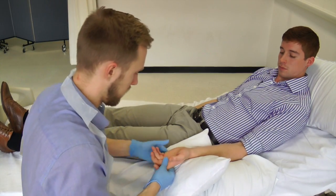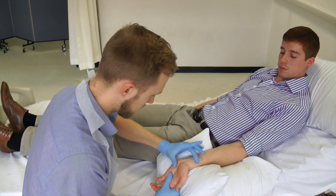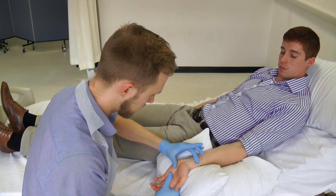Gain informed consent and explain the procedure. Position the patient comfortably with their wrist on a pillow, extended gently.